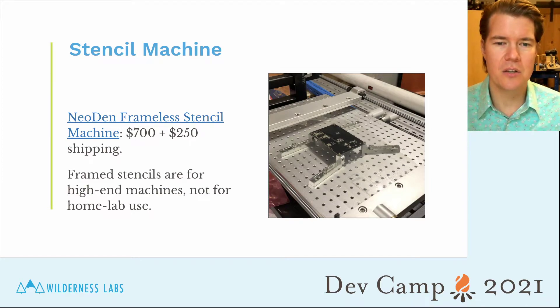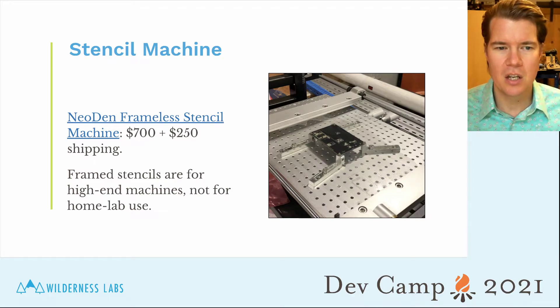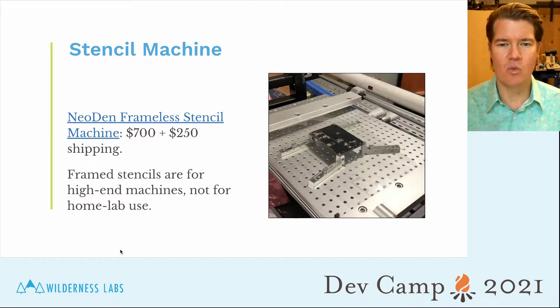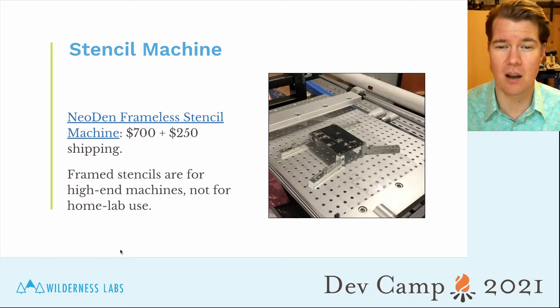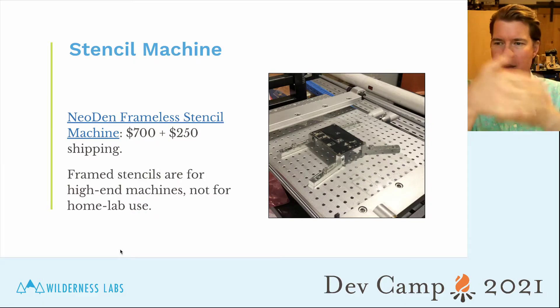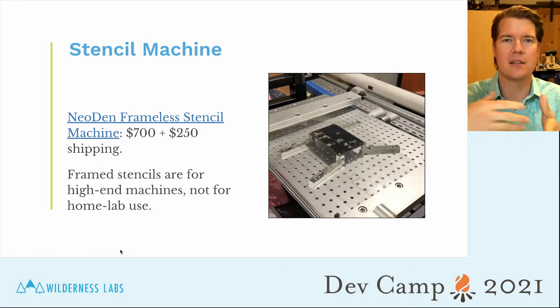While you can do stencils by hand — lining them up using bolt holes — a stencil machine is really highly recommended, especially for volume production. The stencil machine we use is about the cheapest you can get, and it's almost $1,000 after shipping. So unless you're doing a production run, I wouldn't bother with stencils. When ordering stencils for a machine like this or for hand alignment, you want frameless stencils. Framed stencils have their edges bent up and sit inside a container, designed for high-end machines in high-volume production environments.